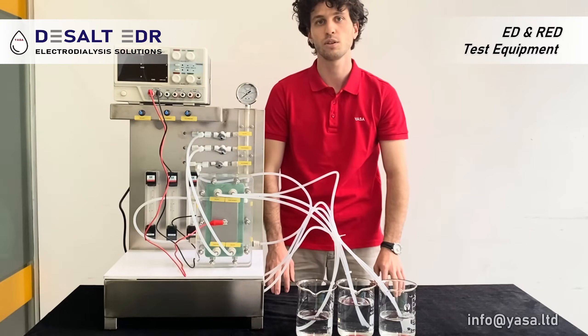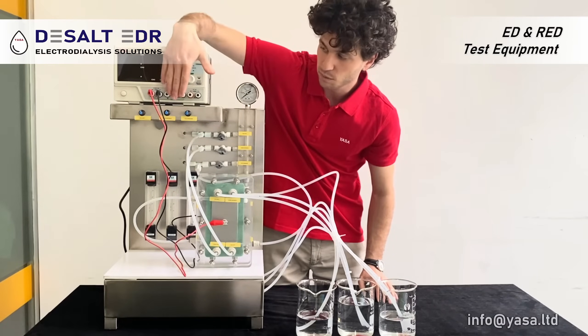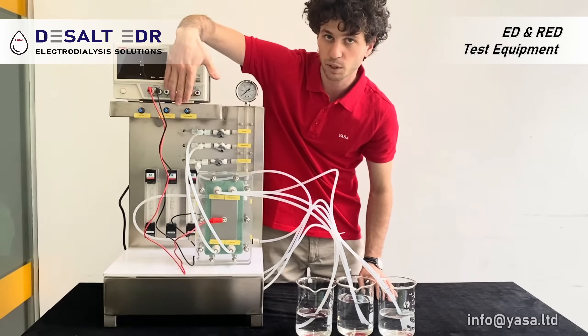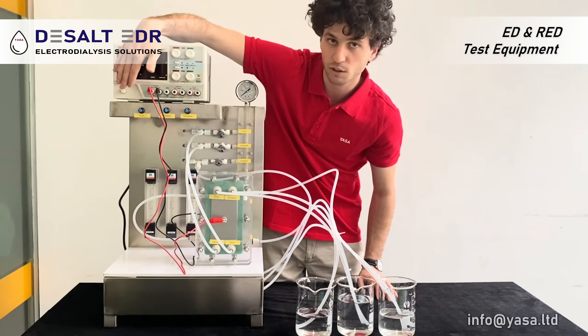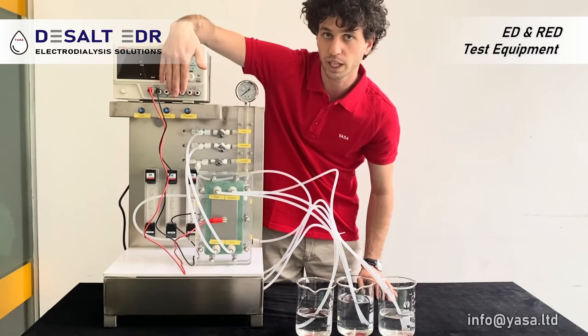Now we show you how the equipment works very quickly. Here on the front we have three different adjustments for the pumps, so you can adjust the concentrate, diluate, and electrolyte solution for the electrodes.